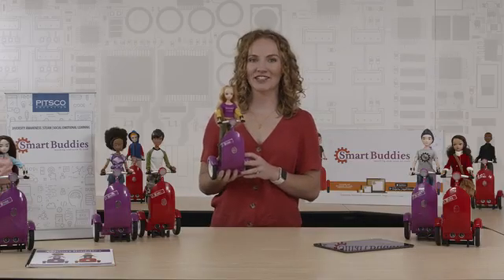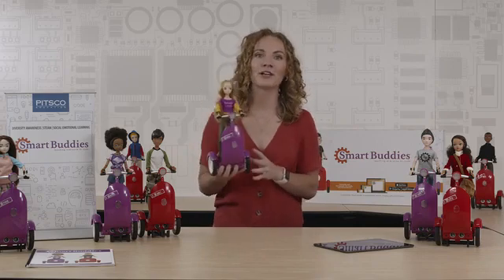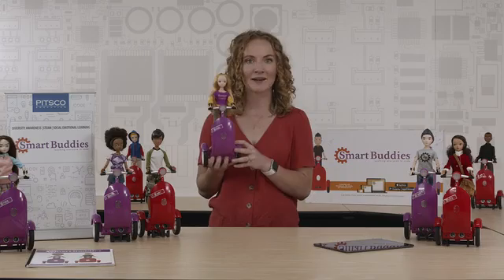Hi, my name is Molly with Pitsco Education and I want to talk to you about Smart Buddies. It is the only coding robot designed to specifically address the under-representation of women and minorities in STEM.